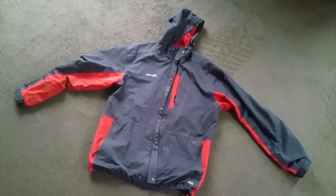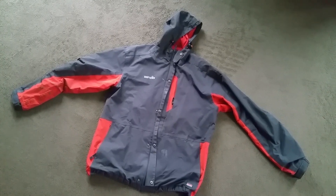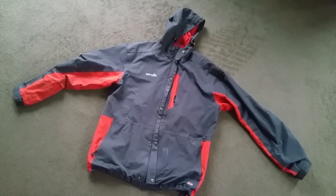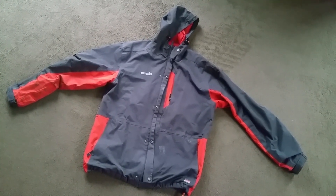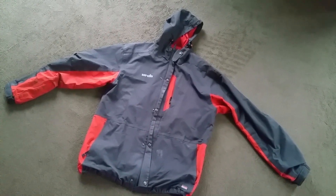Hey guys, another stain video — trying to remove a stain out of this jacket. It's actually face paint. I didn't realize how difficult it was to get face paint out of clothes, but I'm telling you it is quite tough. I guess it depends on the type of face paint you've got.